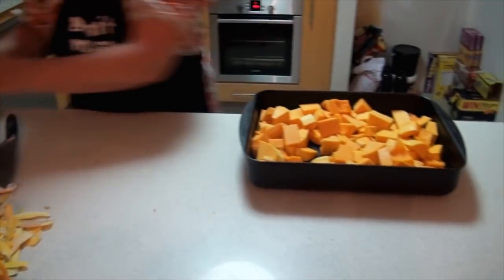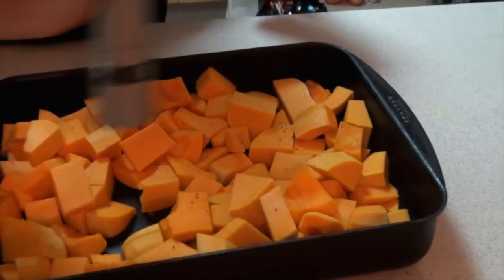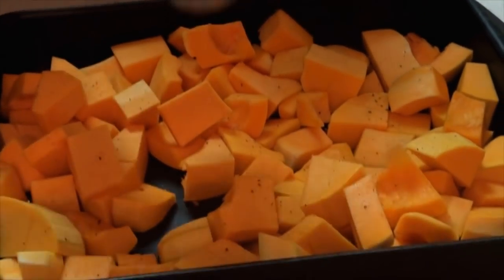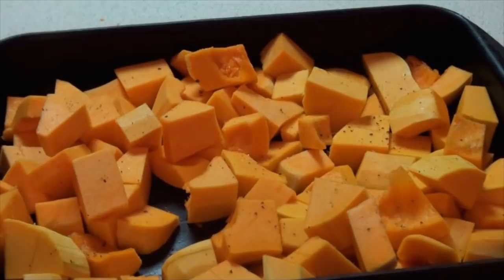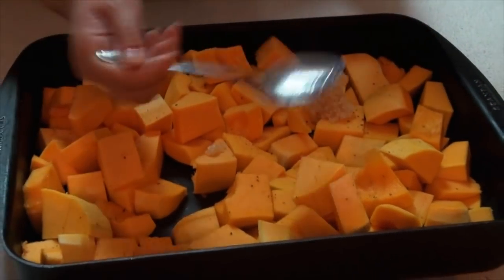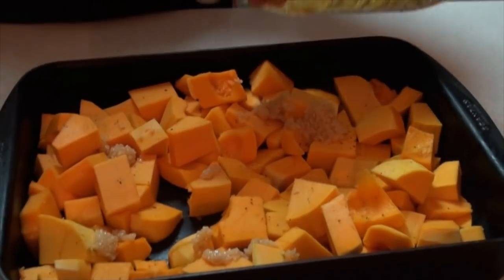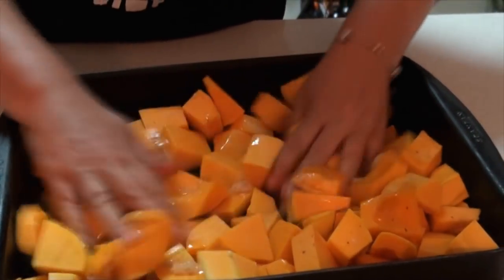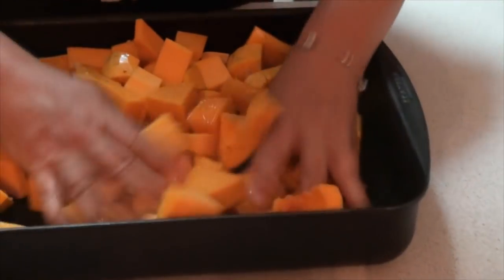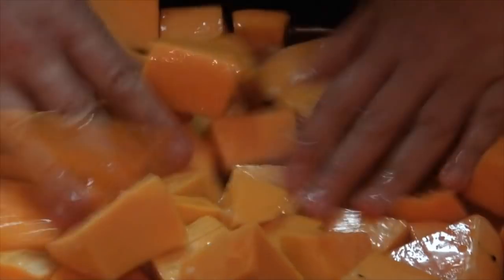Once all the pumpkin is cut into cubes we add salt and pepper to taste. I generally like to add a lot of pepper but add as much as you like. You don't need a lot of salt because the chicken stock we use also has salt in it. I'm using chopped garlic from a jar — it's pure garlic — but fresh garlic works just as well. Add a good dollop of vegetable oil and massage it all through, making sure all the pumpkin and garlic are mixed and covered with the oil, breaking up any pieces that haven't chopped up properly.